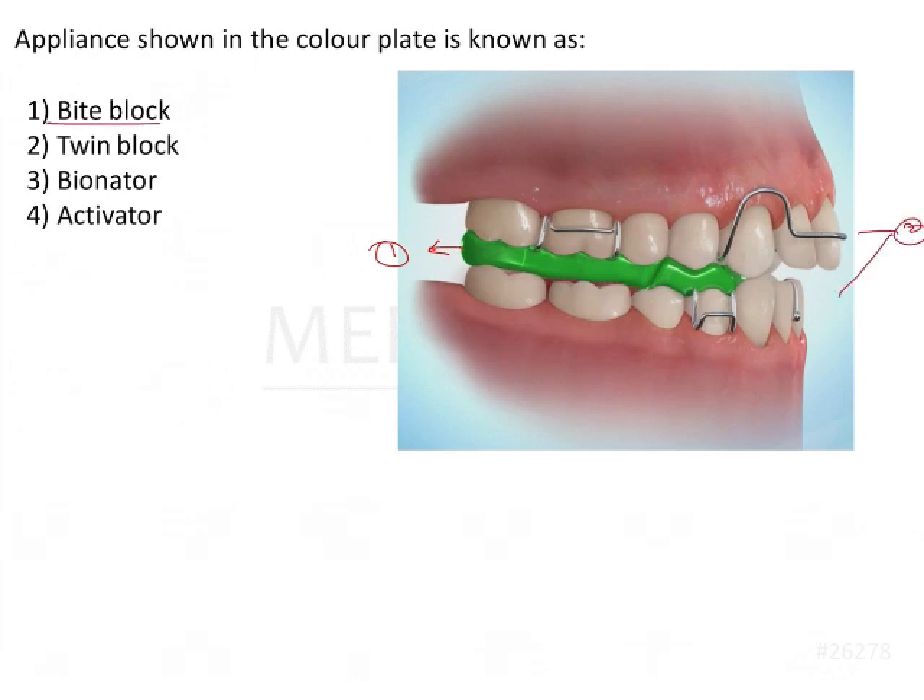If you see the option here, it says bite block. A bite block is an acrylic portion which is present between the dentition, which helps to open up the dentition. It can be inclined or it can be flat. It is usually given with almost all of the functional appliances because it helps in the selective eruption and guidance of the teeth, bringing about dental corrections.